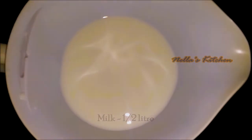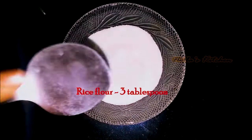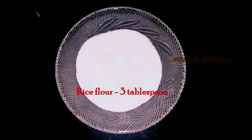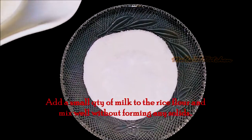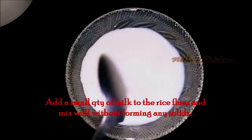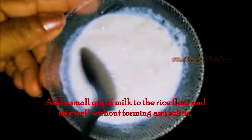I will add the rice cream to the rice. Also, I'll add the rice cake to the rice cream. I will mix it in like this.